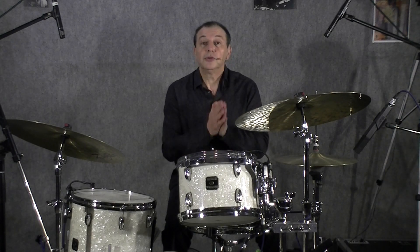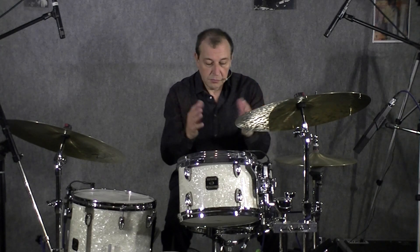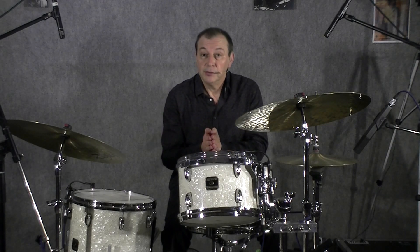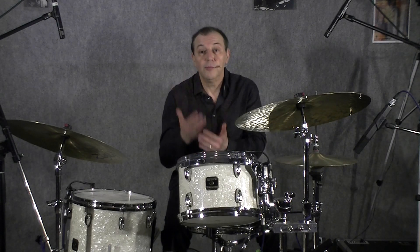Au niveau de la batterie, généralement lors d'un jeu en standard, l'ensemble des musiciens jouent les 4 premières mesures du morceau, et les 4 mesures suivantes, en suivant bien sûr le défilement de la grille, le batteur joue 4 mesures seul. Puis à nouveau l'ensemble des musiciens 4 mesures de jeu, et 4 mesures suivantes, le batteur seul. Voilà les 4x4.